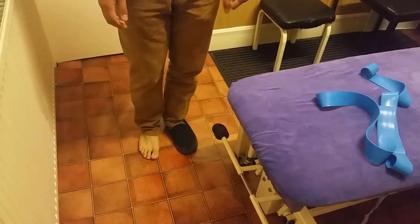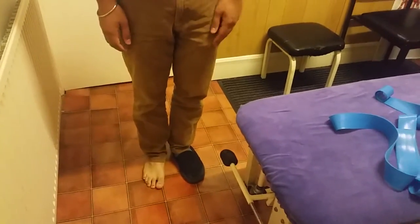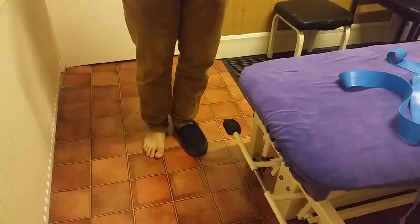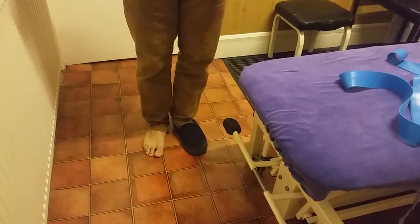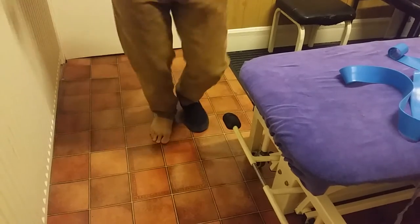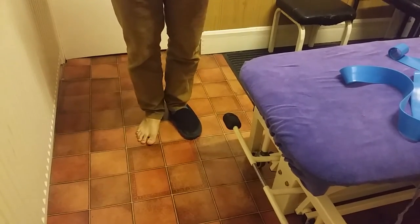Once you've done that, you can build up to movement — try a light jog, which puts more impact on the ankle. Then once you've done that, you can build up to skipping, which will be quite challenging for the ankle, doing it in repetitions.